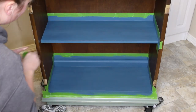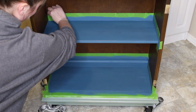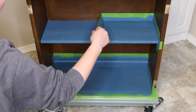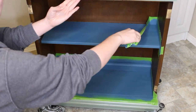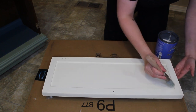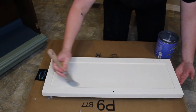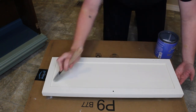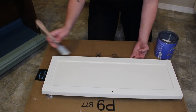Now that the top coat is completely dry I will go ahead and remove all the tape I put on to prevent getting any paint on the back or sides. I applied a total of four coats of that Sheepskin color for full coverage. I'll now be sealing the backs of the drawers with that same General Finishes Flat Out Flat topcoat, using my Zebra Square brush for this.